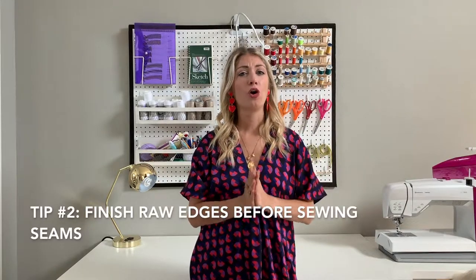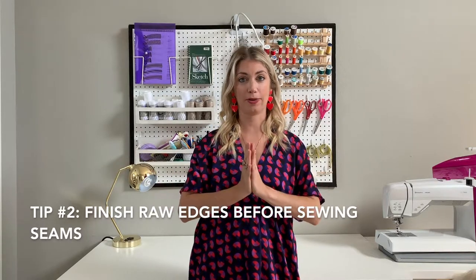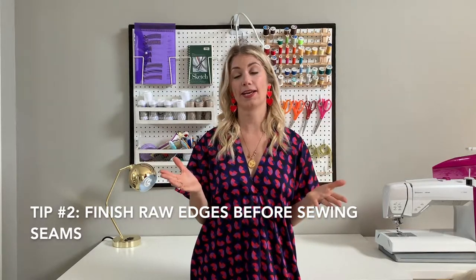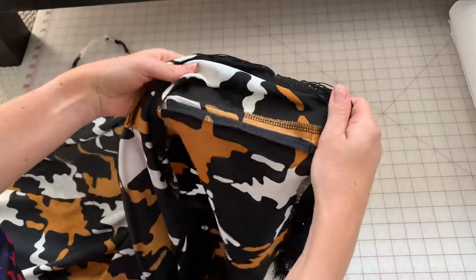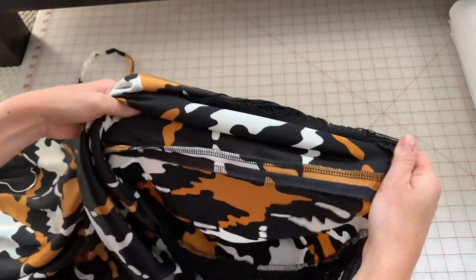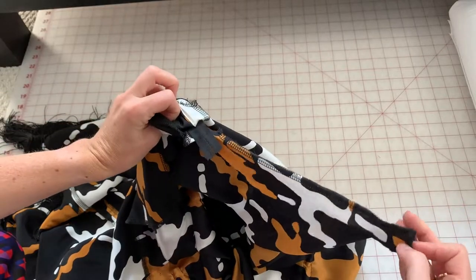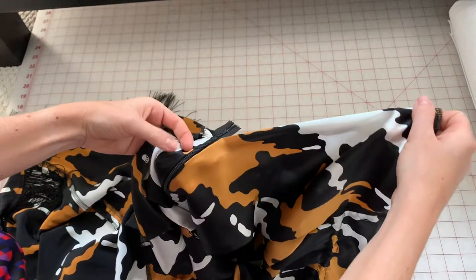Tip number two: always, always, always finish the raw edges of your seams before attaching your pattern pieces. Regardless of what finishing technique you use, I always recommend finishing the seams first because it cuts out any silk fraying or pulling and twisting of the silk that can happen as we move and play with the fabrics over time. Some people tend to use a basting stitch around necklines and sleeve lines. I prefer to just go in with my overlocking machine and overlock the outside of all of the pieces so that I can be sure 100% that they will not stretch and they will not fray.